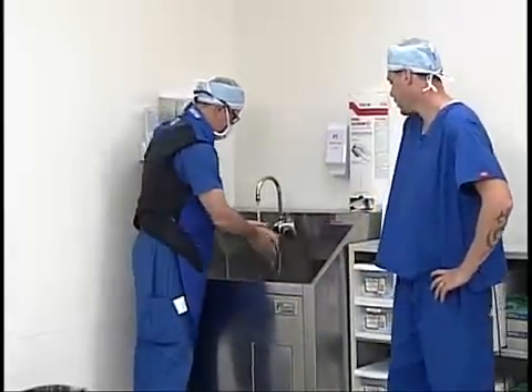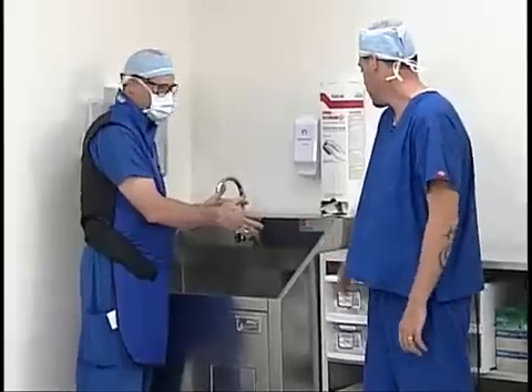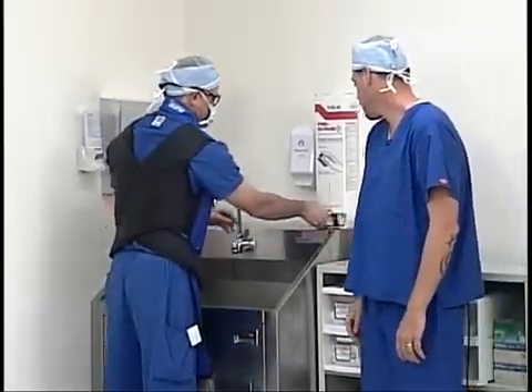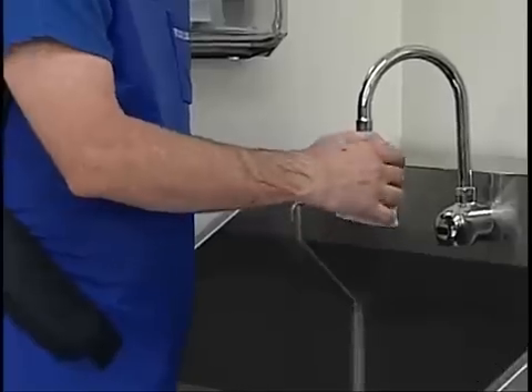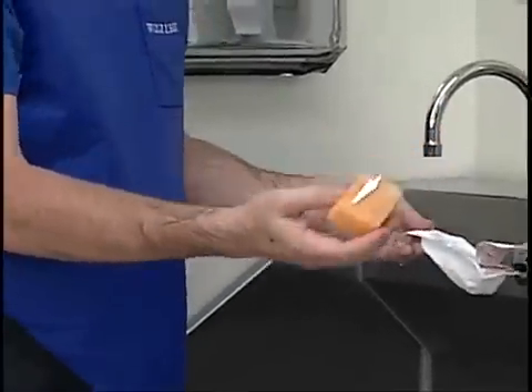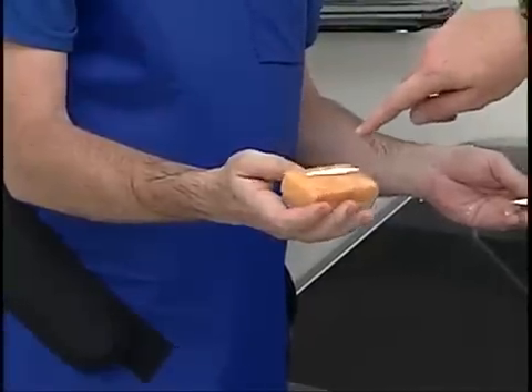The first thing Scott's going to need to do is get his hands wet at the sink. Once he gets his hands wet he can go ahead and grab a scrub sponge and open it up. Inside, the contents are going to consist of a scrub sponge and a fingernail cleaner. That fingernail cleaner can be used if you have dirty gunk underneath your fingernails that you need to scrape out.